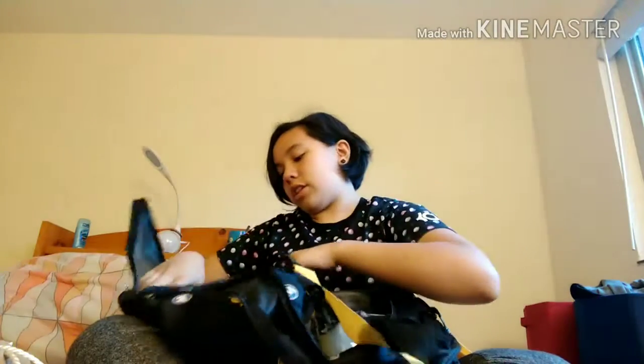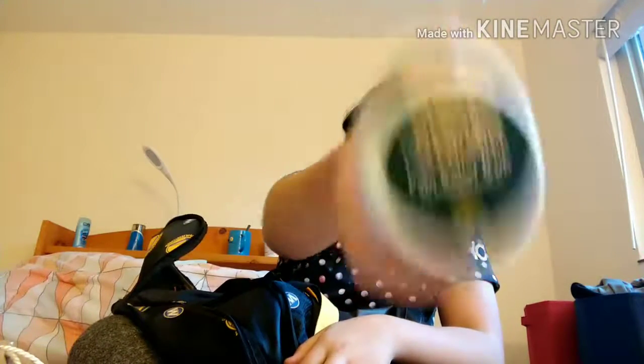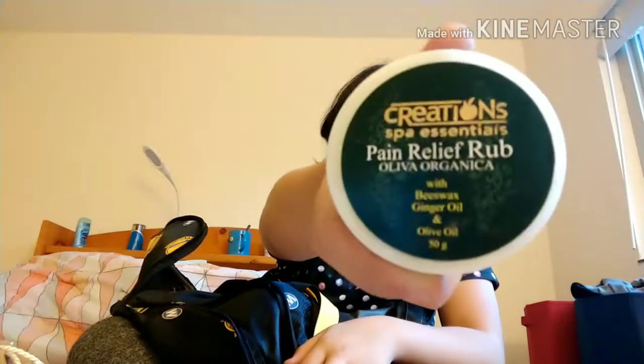This is chafing cream — I've had problems with rashes on my legs and stuff like that before. Also, pain relief rub. This stuff works. It's kind of similar to Biofreeze, it's just not a roll-on. You kind of just rub it in. You can get any pain relief rub if you're interested in that.